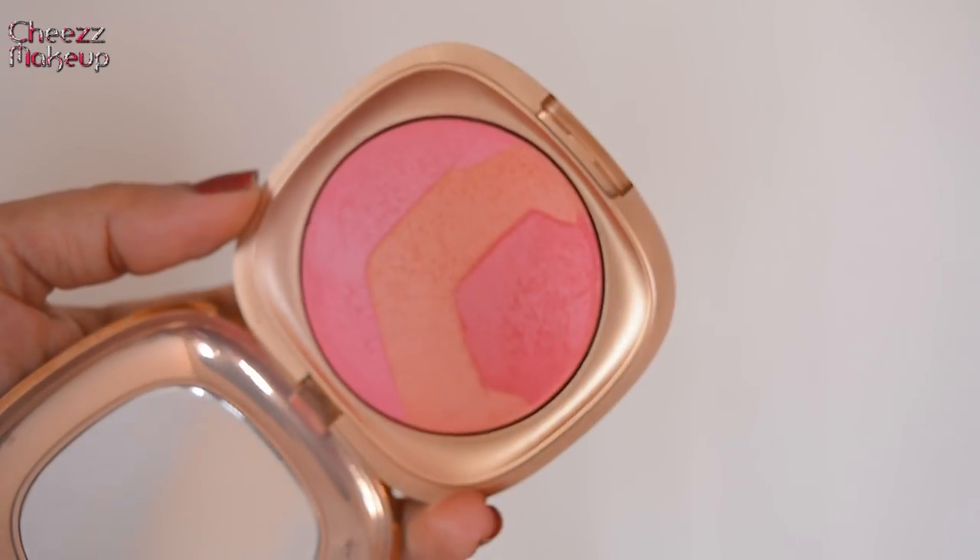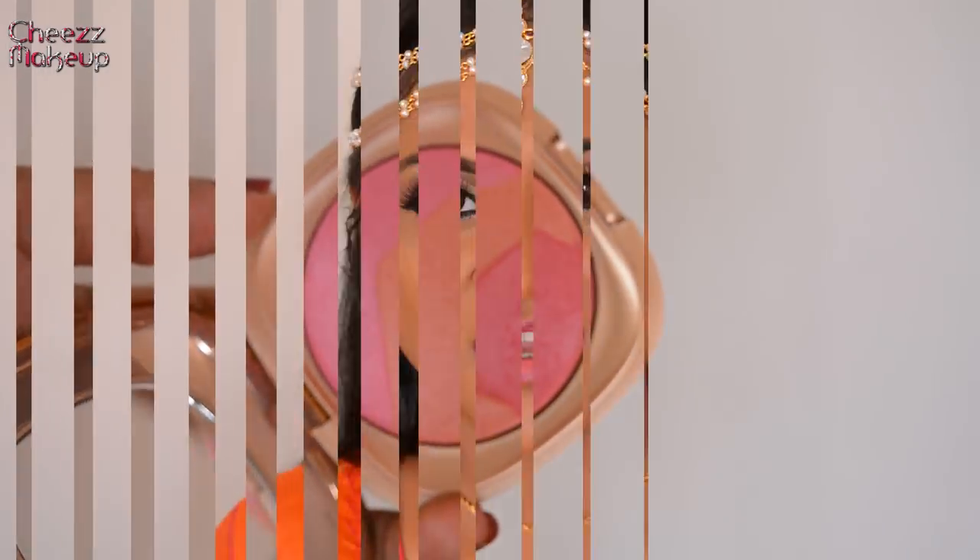Eyes are done — next, onto cheeks. For cheeks I'm going to use Kiko Milano Desert Dunes Trio in Gypsy Pink. This is such a gorgeous blush palette. She had beautiful pink cheeks, so I'm going to apply a nice shiny pink blush. I was really glad she did not apply crazy highlight — just beautiful pink cheeks, no over-the-top Instagram or YouTube highlighting.